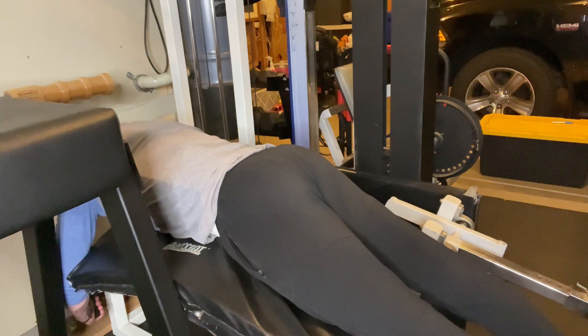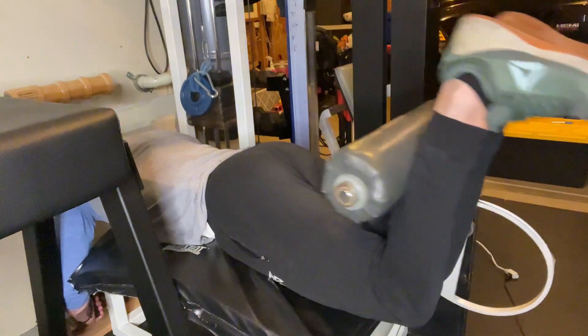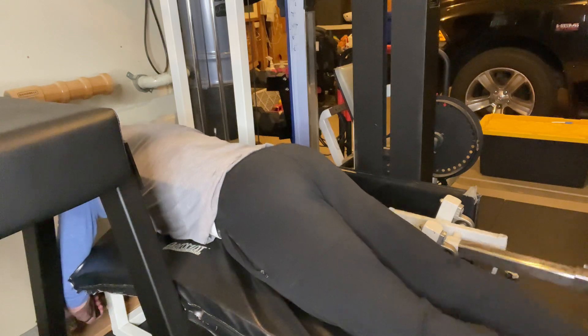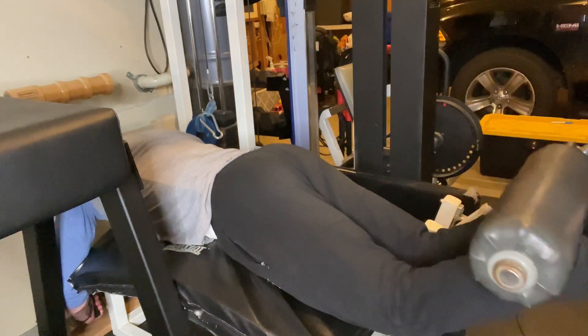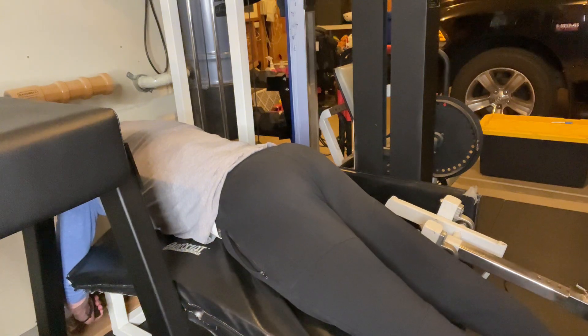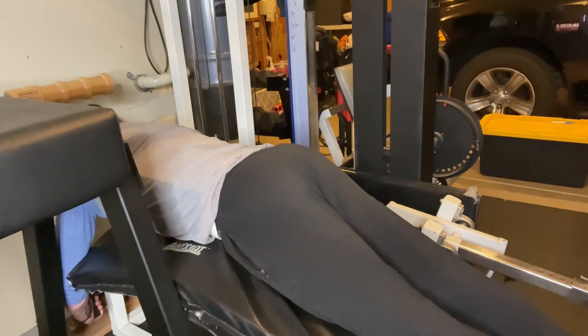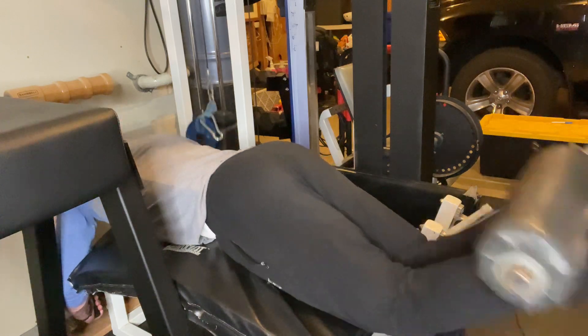That soreness is from the Smith machine braced RDLs. I increased that by one set and pushed them really hard in the last workout and got really sore from those. So that was pushing my level of recovery — what I'm able to recover from and still be able to hit my workouts in the intervals that I want to.